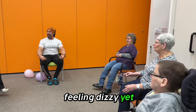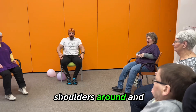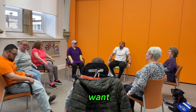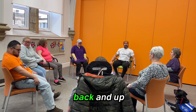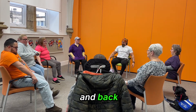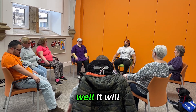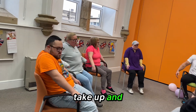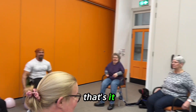Are you all feeling dizzy yet? Next move — just roll the shoulders round and round. You can let your arms hang down if you want. Just nice and slow. Up and back and up and back, one more time. Now let's go the other way — rotate up and round, up and round.